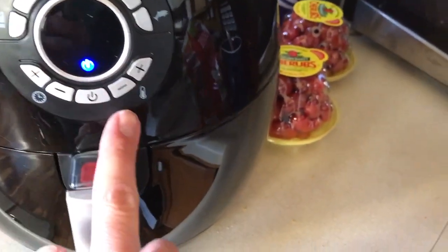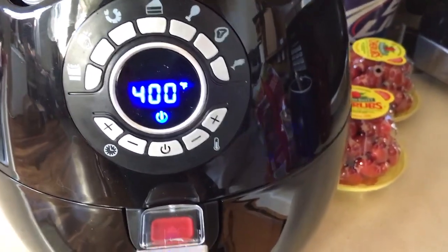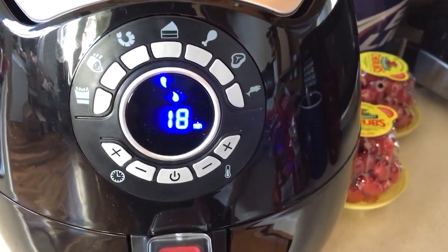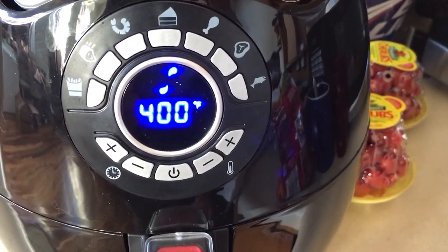We're going to hit that one button — french fries — 400 degrees, and we should be good to go. There she goes, she's starting. It's going to take 18 minutes. It tells me about halfway through to pull it out, shake it a little bit, and then put it back in.